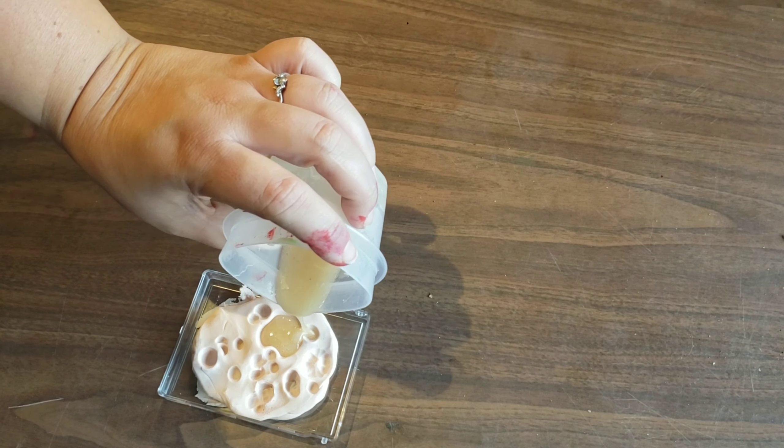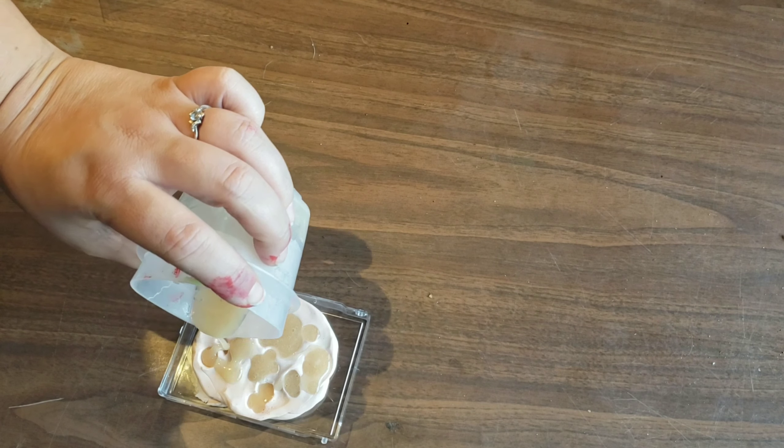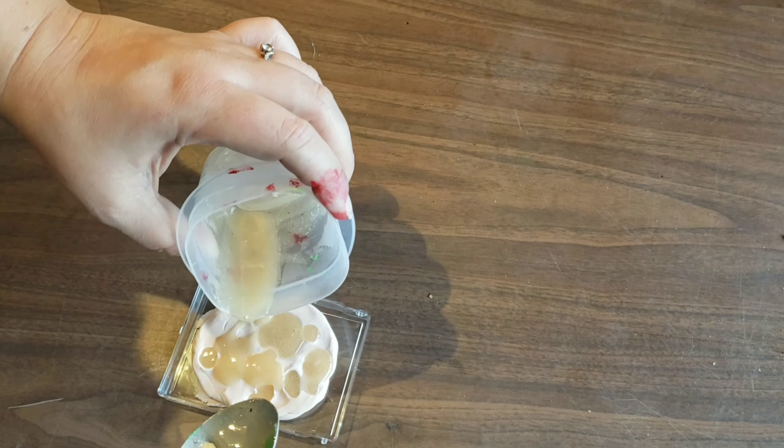Then stir it around and you can pour it into your mold. Once that's dry it just peels right out.